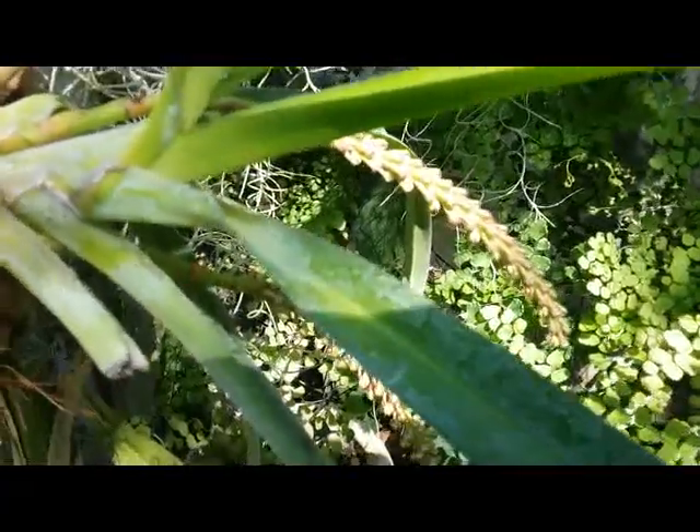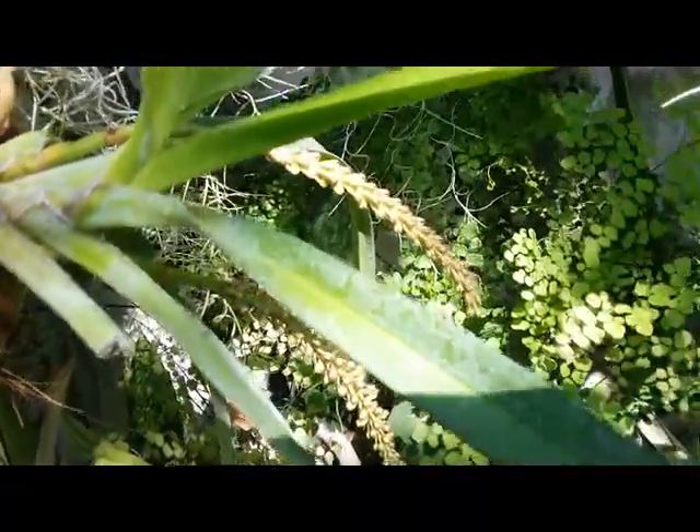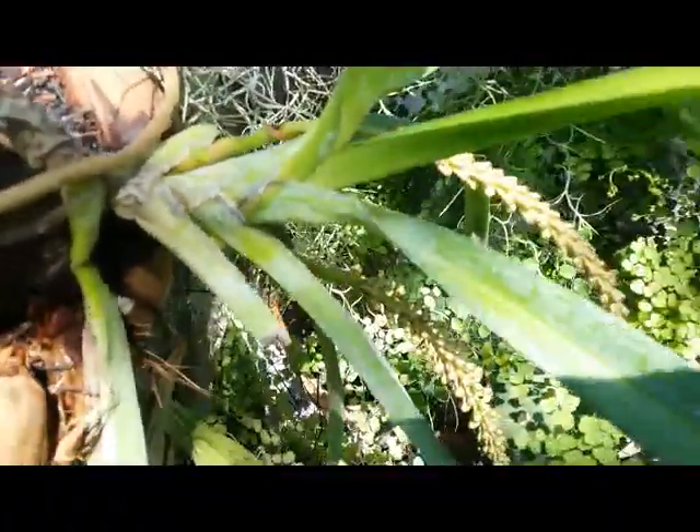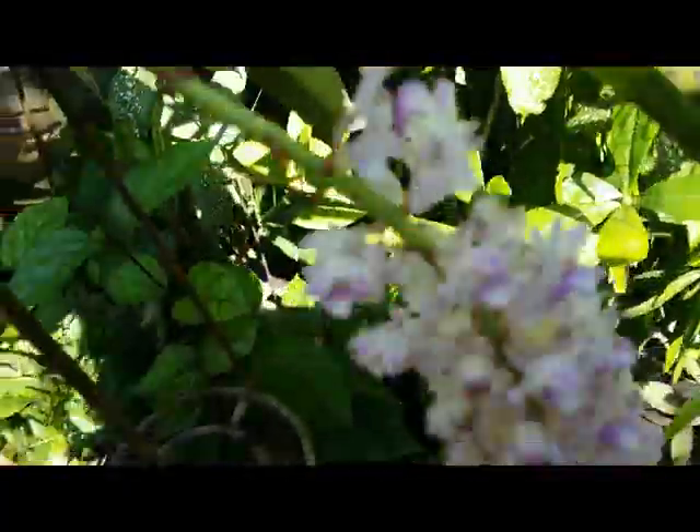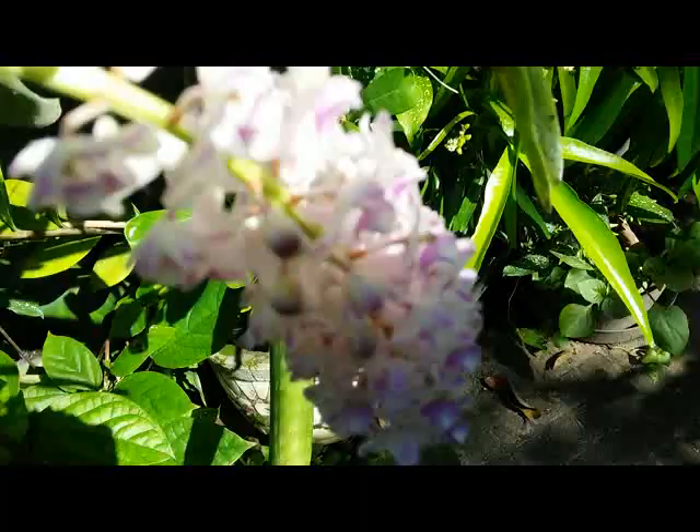That's why this plant looks healthier rather than the first one. The first plant seems like it lacks nutrients. This is a tough and hardy spicy orchid native to Indonesia and other regions in Southeast Asia.